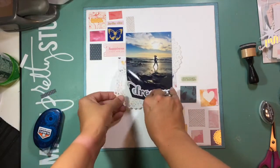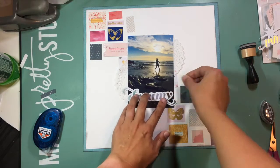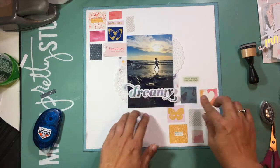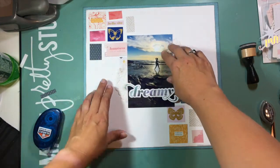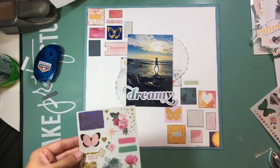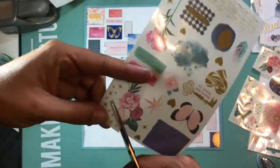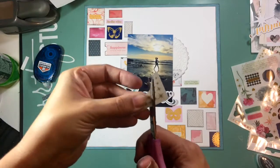You can see I have my blocks in the background laid out — nothing is glued down yet. I go ahead and take those four inch Normandy doilies and put them on both sides of my photo. I pulled that piece of ephemera that says 'dreamy' from the Moonstruck collection to use as my title, and I moved the title from the top down to the bottom. Off screen I went ahead and inked the edges of all the pieces going in my background, and I've glued those all down now.